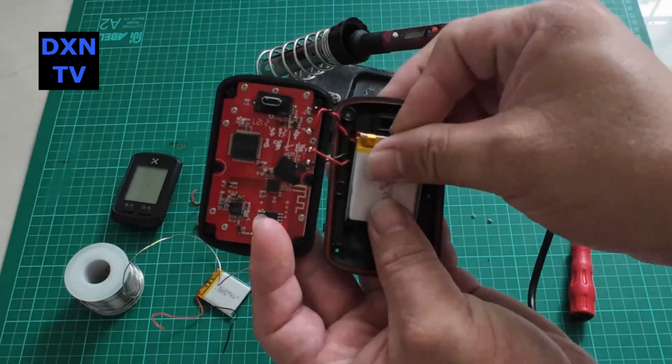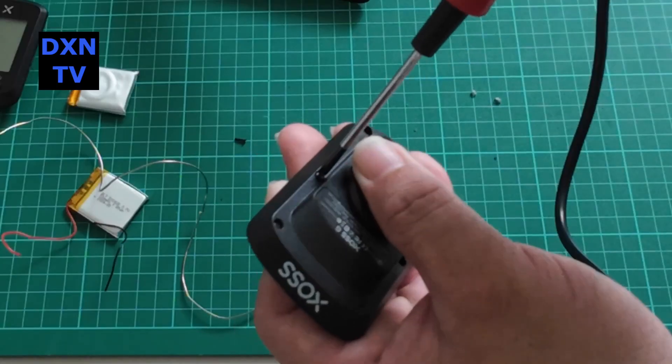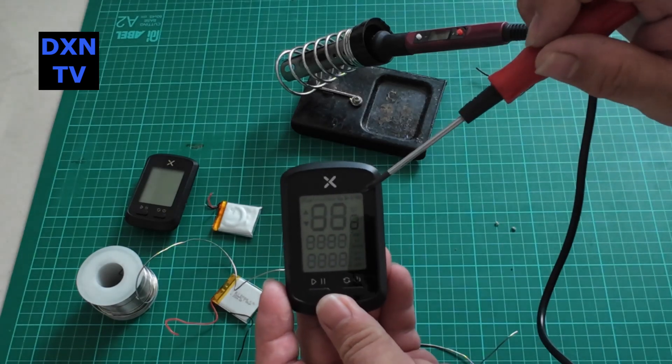Carefully close up the casing — be careful not to pinch the cables. Let's hope they can give us a longer operation time with these new batteries.